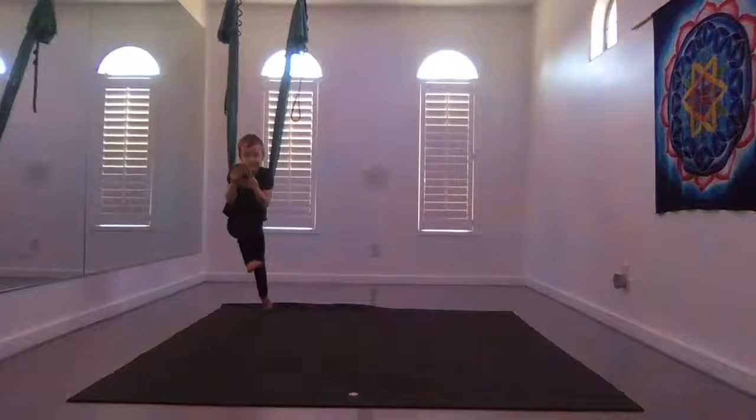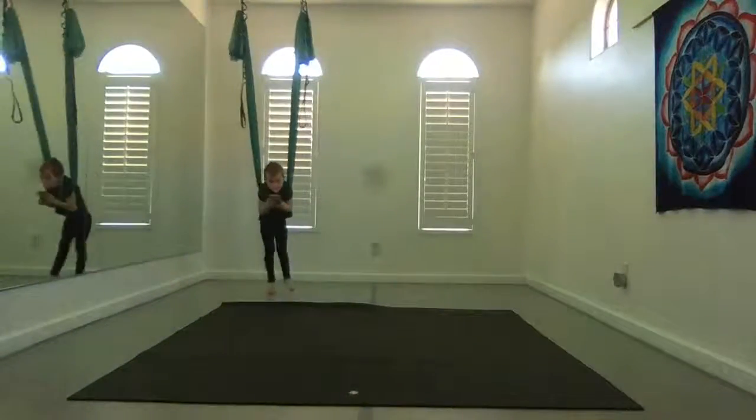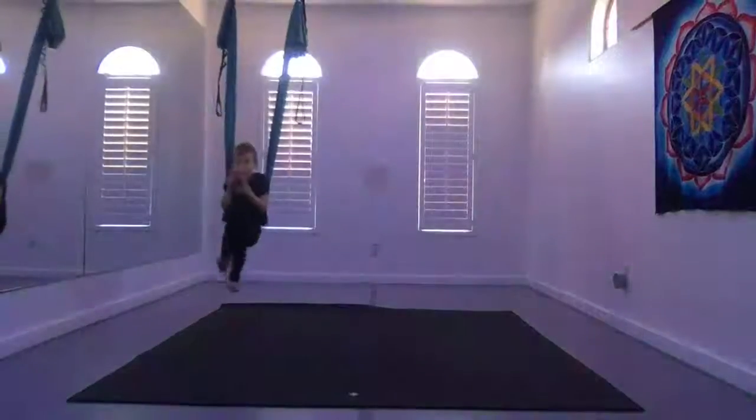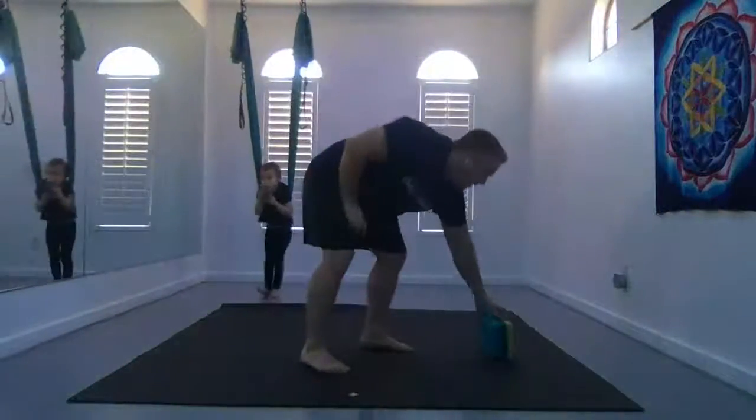We're going to grab a couple blocks. If you have blocks, go ahead and grab some.